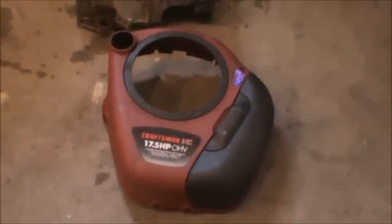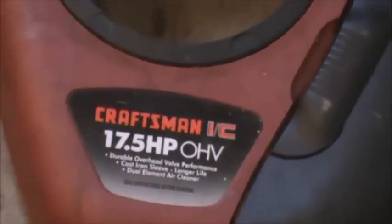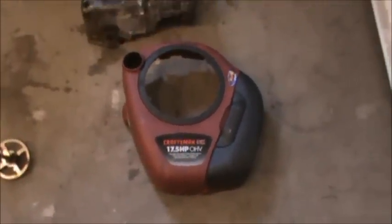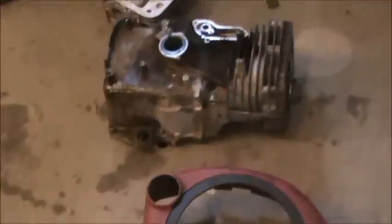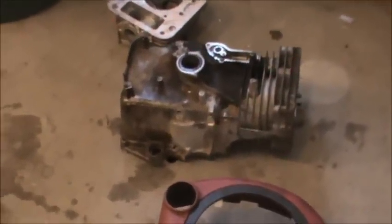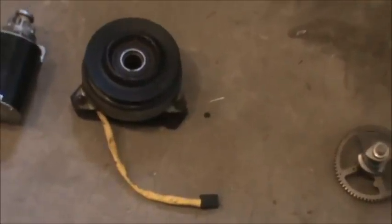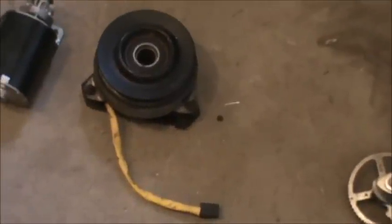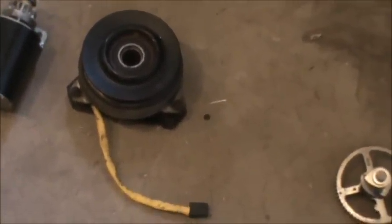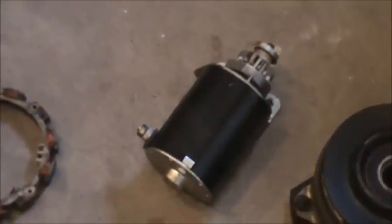It's a couple days later and I want to give you guys an update on what I'm doing with this engine. You're looking at a Craftsman 17 and a half overhead valve engine. Engine blocks — if they're not scored up — are worth pretty good money, close to a hundred dollars on eBay. The camshaft goes for close to fifty dollars on eBay. With this engine I also got a Warner PTO, which sells new for about 280 bucks, so on the used market I'm looking to get about 115 for it.